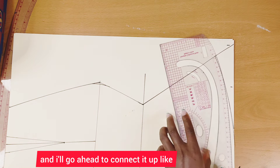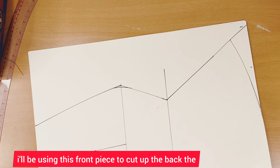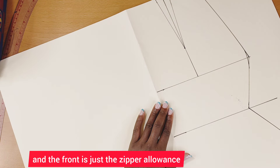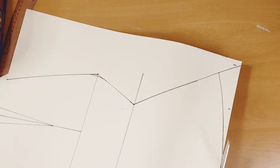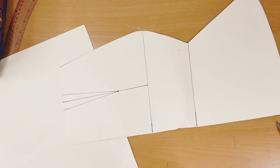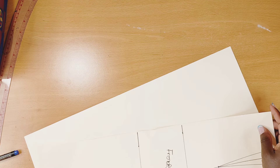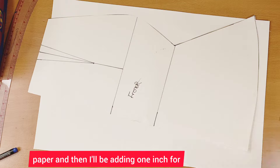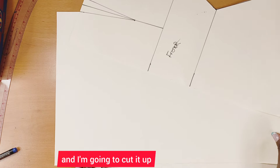I'll connect it up and cut the front piece. I'll use this front piece to cut the back — the only difference between the back and the front is the zipper allowance. I'll replace it on my paper, add one inch for the zipper allowance, and cut it up.